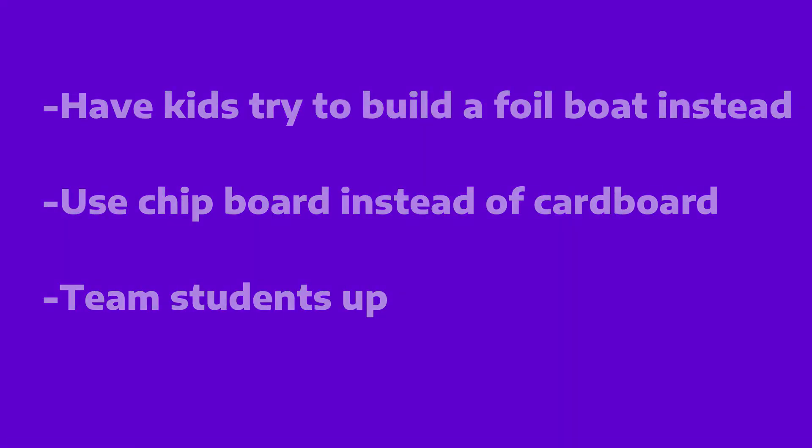On the safety side of things for this project, please just make sure the students are using the materials and scissors responsibly and being careful with the hot glue, and if applicable, using the finger sleeves so they don't burn themselves.